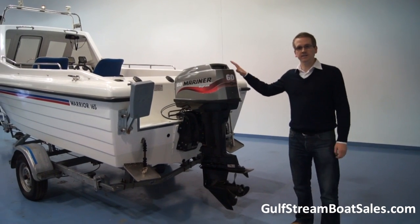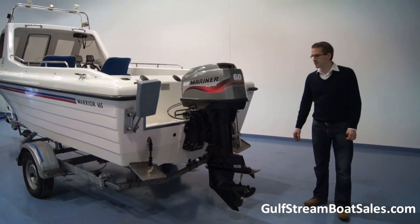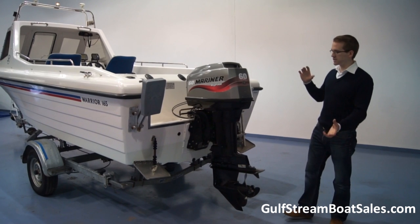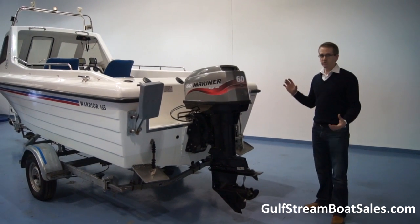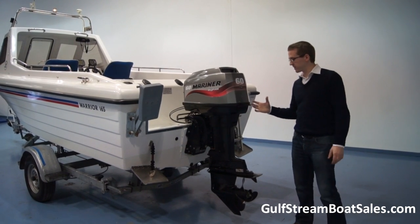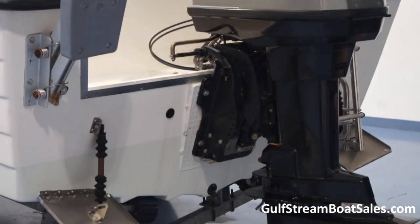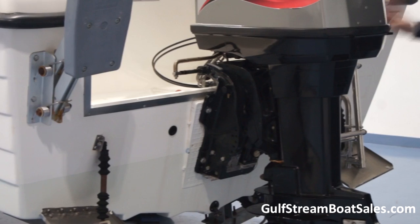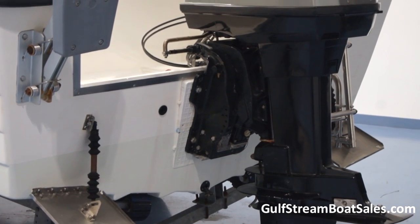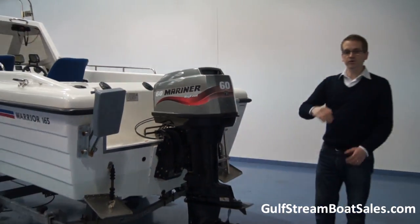The engine is a Mariner 60hp Bigfoot 2-stroke. It gives fantastic performance — we know a little bit about the setup of these because we've rigged quite a few of them in the past, and this one's done just exactly right, the way recommended by the factory. You'll notice it's got the wedge plate on there on the transom, which tells me this has more than likely been a factory installation, because they recommend putting that on.